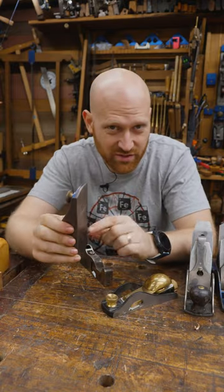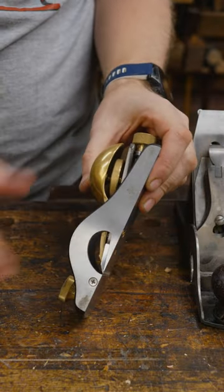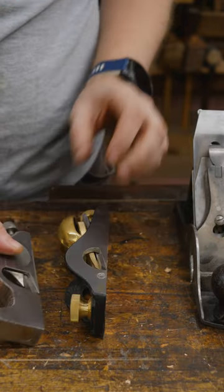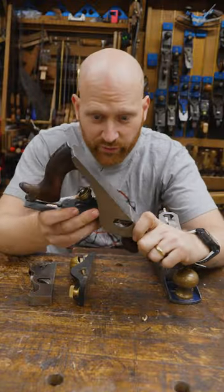A rabbet plane — or rebate plane for those of you across the pond — is any plane where the iron comes to the outside. This is a rabbet; this is a standard. They come in all different shapes and sizes, but they're all still rabbet planes.